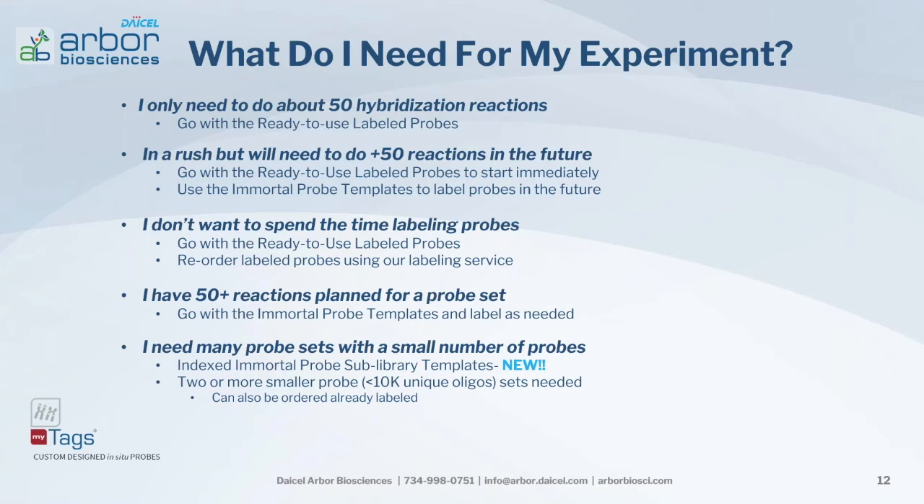If you have 50 or more reactions planned for a probe set, use the immortal probe template and label as needed. What's great about this format is that it can be amplified over and over again, giving you an endless supply, and you can label the probe sets with different fluorophores as experiments demand. If you need several probe sets each with a small number of probes — 10,000 or fewer — this is where our new InDex immortal probe sub-library templates come in, the most economical way to acquire MiTAGs probes for that scenario.